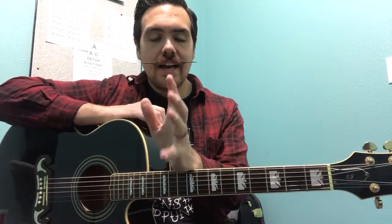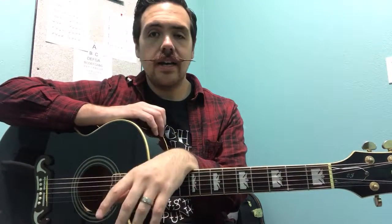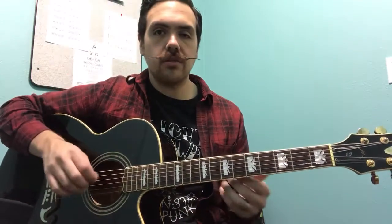A couple of my students were going over this E blues scale. We're playing it a little bit different — we're playing it all the way up the neck, and I wanted to throw this online real quick for any of my students who need a little help with it.